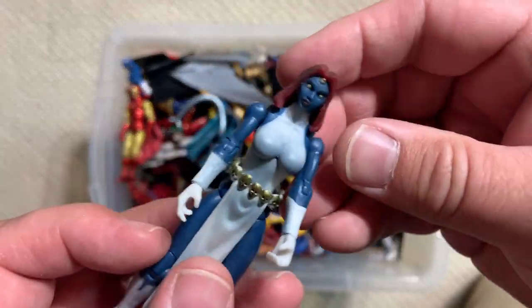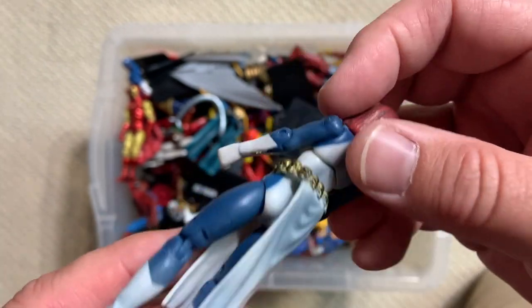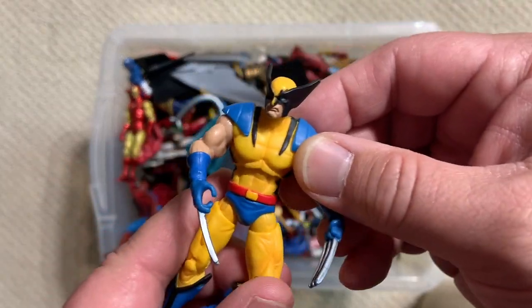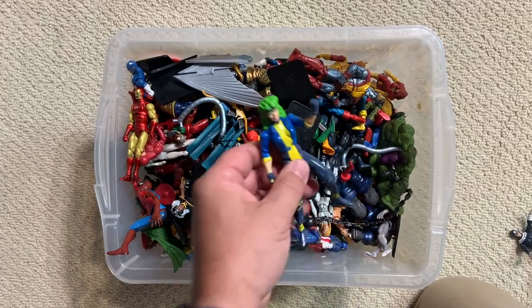Mystique! We had to wait years and years for a lot of these figures to come out in the six inch scale, but they were coming really fast in this three and three-quarter, really closer to four-inch scale.